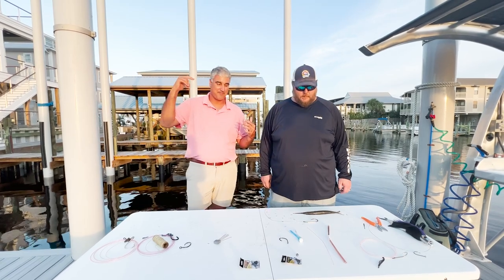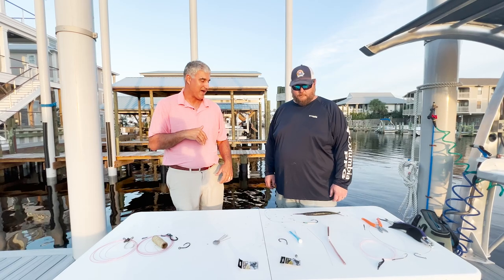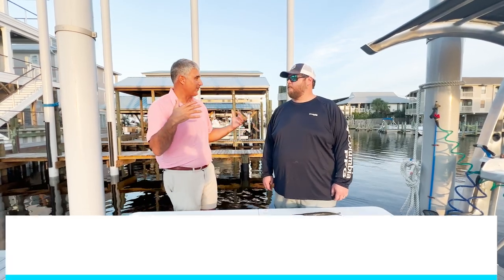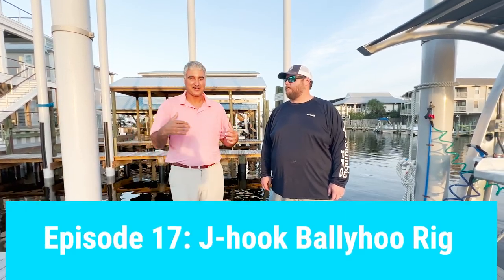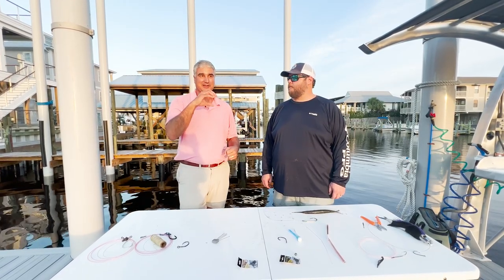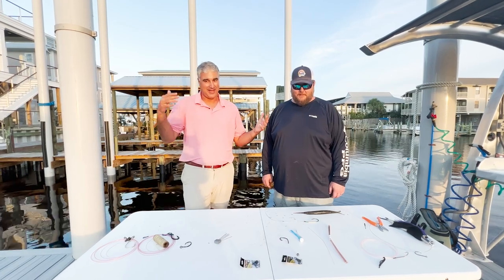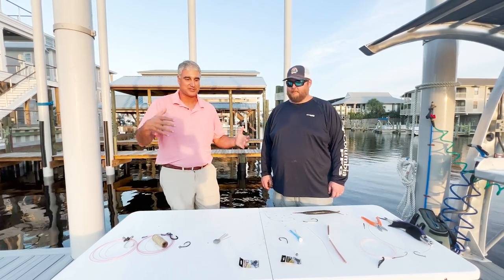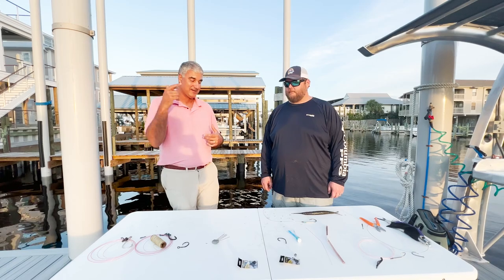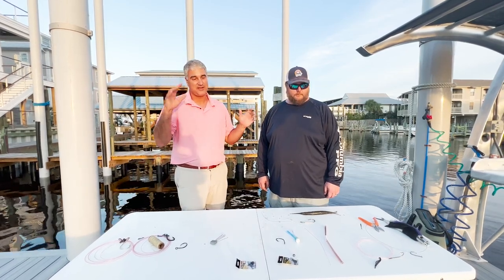You got Orange Beach Marina in the background, and we're going to do a J-hook ballyhoo. This is just old school. If you like to go out, put out a spread of baits, drink a couple cold Coors Lights, this is your setup. Not everybody has to get super serious with the pitch baiting and all that. Sometimes it's fun to go out, put a set of this out, catch some fish, and have a great time.